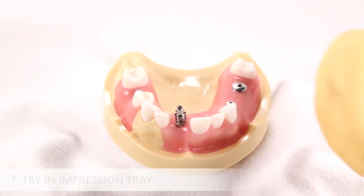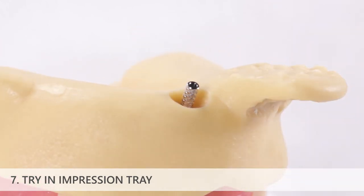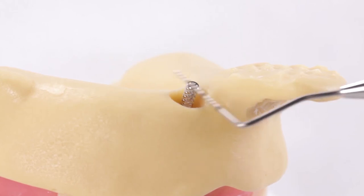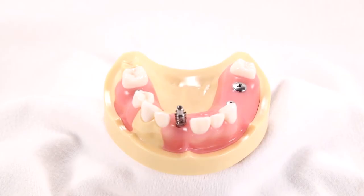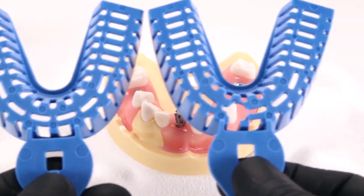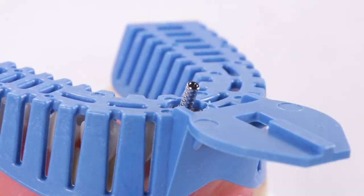Try in the customized impression tray and verify that the coping screw protrudes several millimeters past the surface of the impression tray. Alternatively, you can modify a rigid stock tray by placing a small hole above the impression coping to allow the coping screw to protrude through. Verify appropriate fit before proceeding.